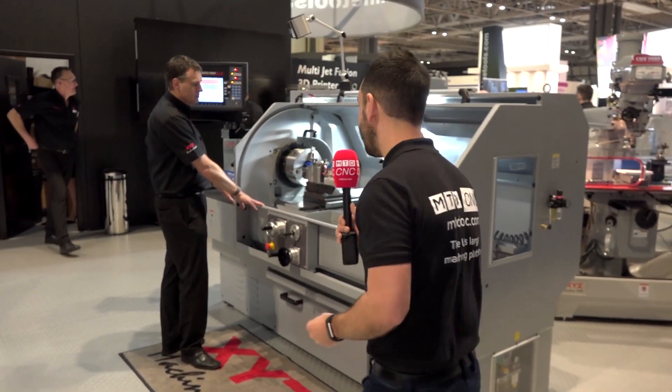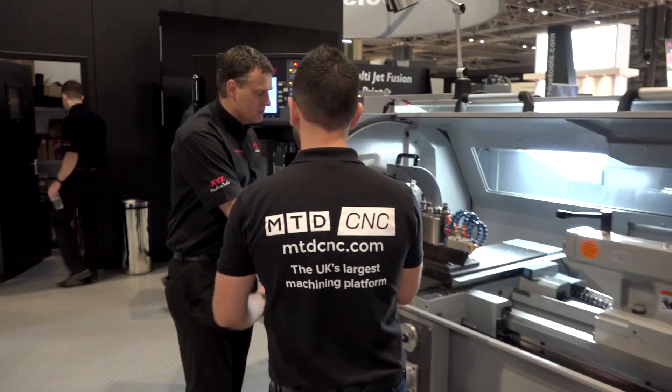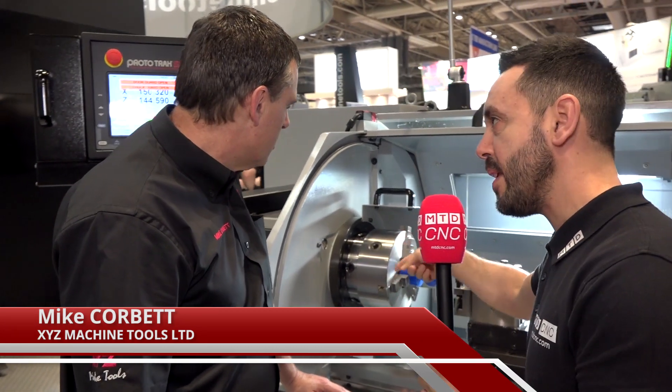We're here at XYZ to have a look at some of the equipment Bison supply to XYZ and Mike Corbett's here to discuss the chuck and the toolpaths. Hiya Mike. Hiya Geo, how are you? I'm very well thank you. We've got the chuck here from Bison now, and I've heard that they've opened this up especially to match the through-bore of the machine.